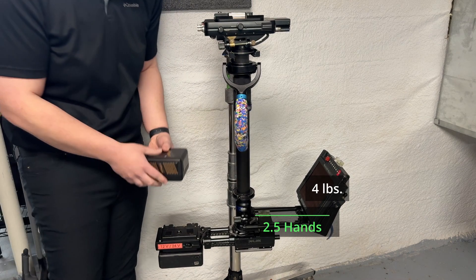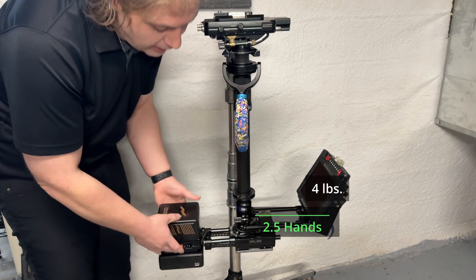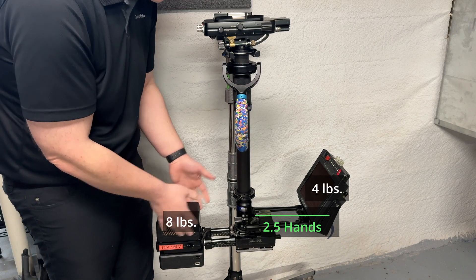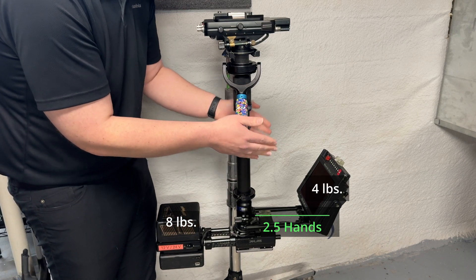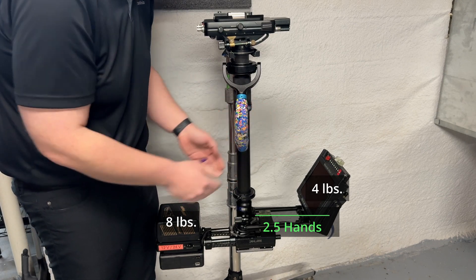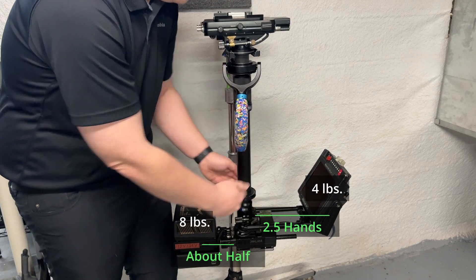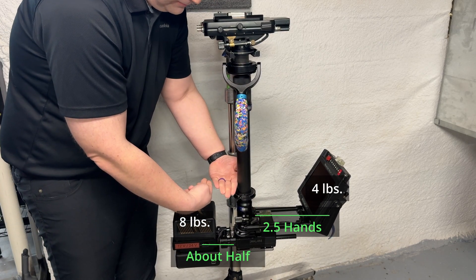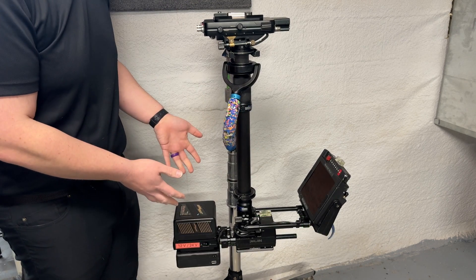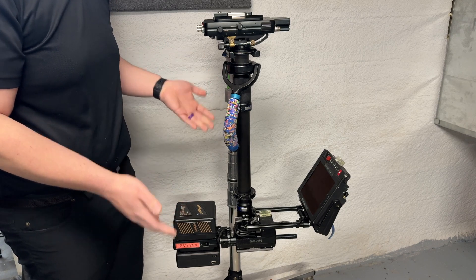Now if your rig looked very different and your monitor was very high, your batteries might need to be in a bit closer, and you can develop the proportion in your head. Also, if we were to swap one of these lightweight batteries for a much heavier battery — say this now weighs almost eight pounds and that weighs about four pounds — I don't want these at equal distances. If the monitor is about two and a half hands off the post, I want the heavier battery to be about one and a quarter hands off the post. This is a starting point that will get us close enough that dynamic balance will become relatively easy.